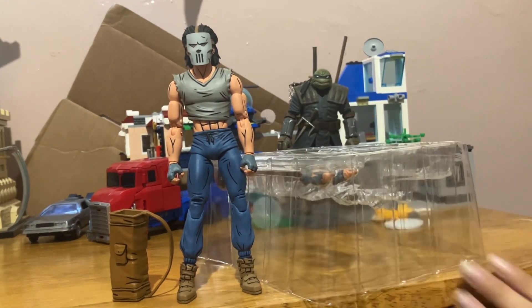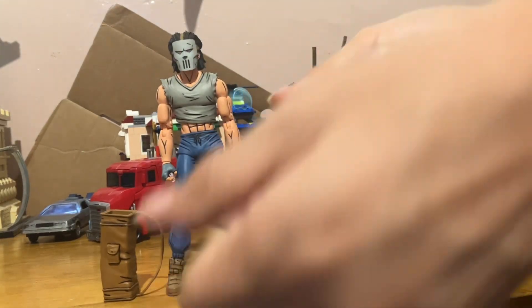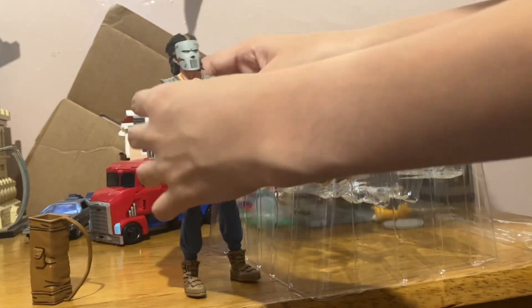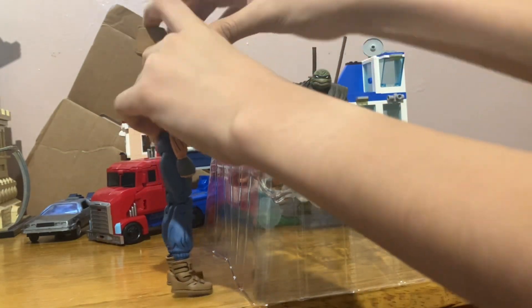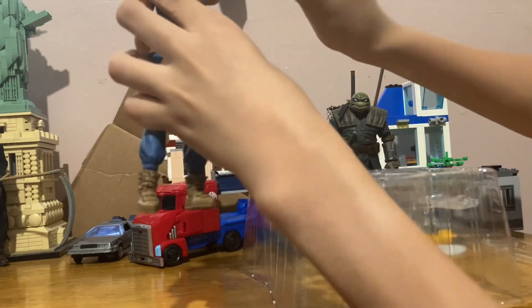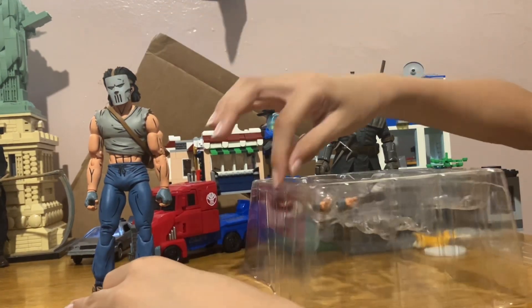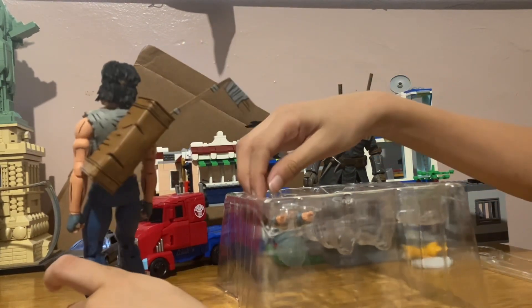Time for accessories. I'm not gonna go over the hands, because every NECA comes with different hands you can change out. He also has a sports bag — you can put it either way. He comes with one hockey stick; you can put a slide in there, though it's very loose.